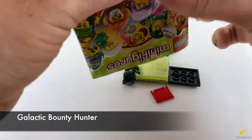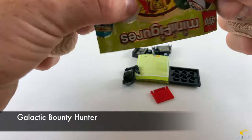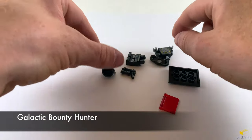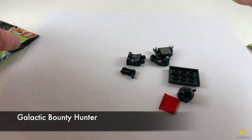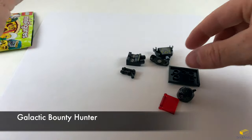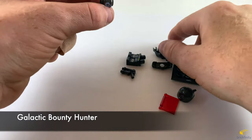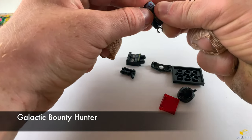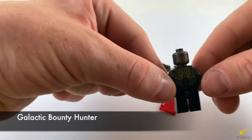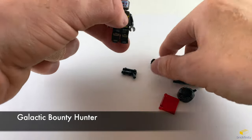It looks like it's the Galactic Bounty Hunter. The head rolled off the camera and I didn't even see it. So let's attach that to the torso, then attach the legs. The back of the head has this computer chip print as the alternate face. I forgot the shoulder pads, so I had to take the head off and put the shoulder pads back on, then put his helmet on.